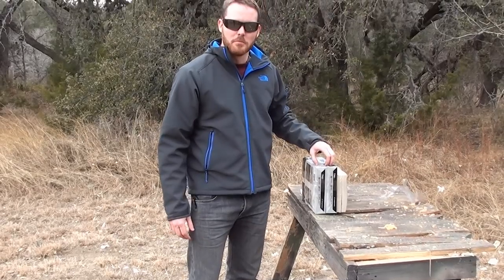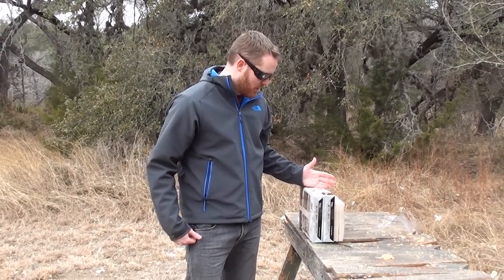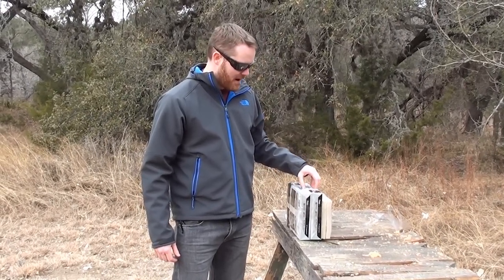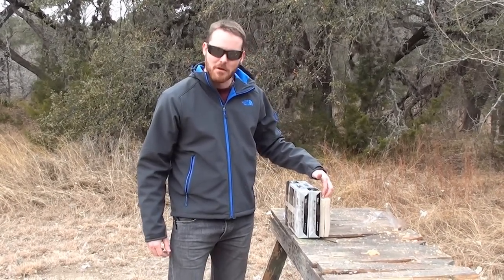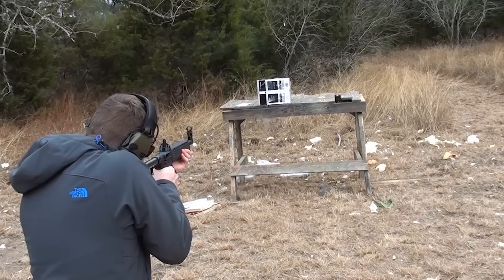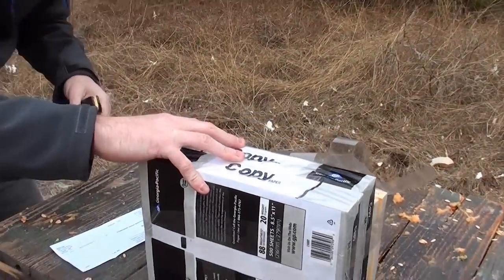Alright guys, we're going to do a little more shooting. We're going to redo the Sub 2000 and the Glock 34. This time we've got some multipurpose coffee paper — two 500-pack reams — and then just two of the small phone books again. It did not go all the way through.